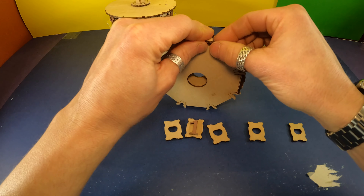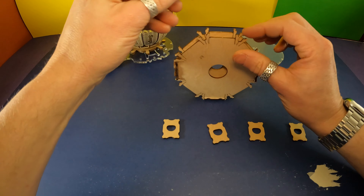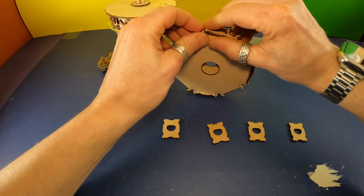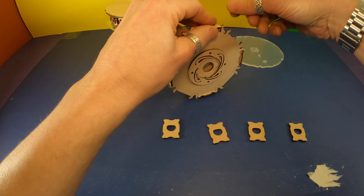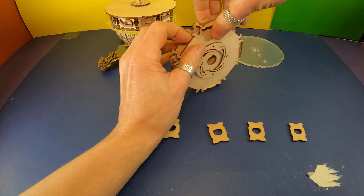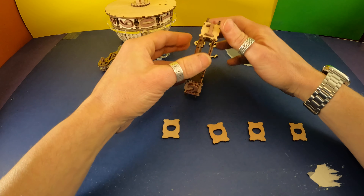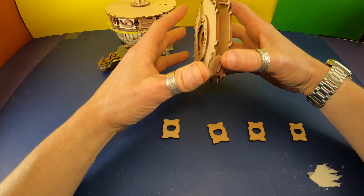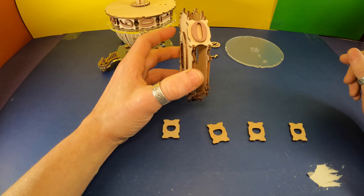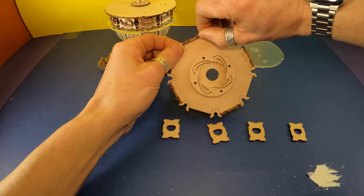One, two, three... I put them all on upside down — except the zebra. I got that one right. Almost put that one on upside down too.